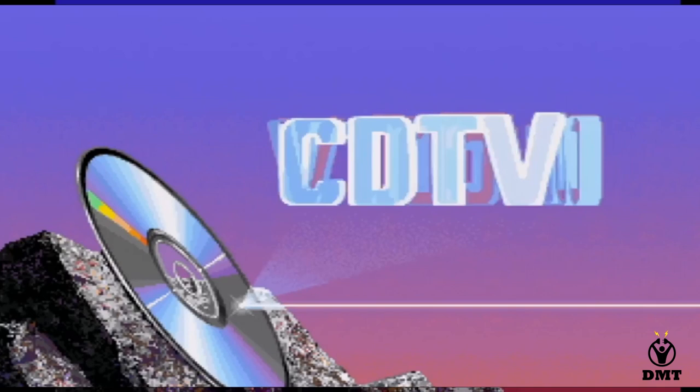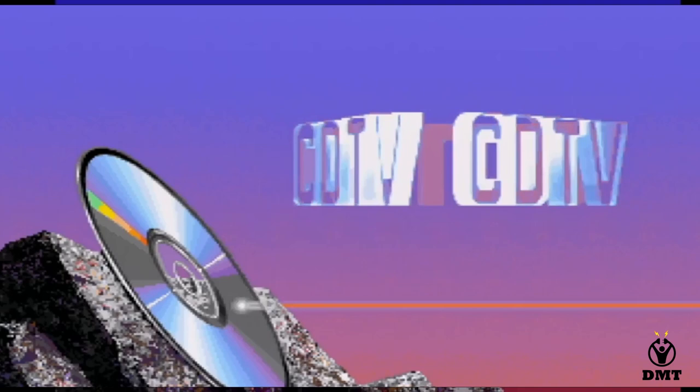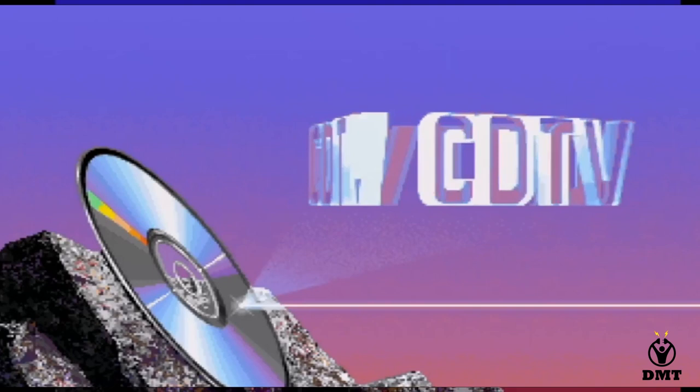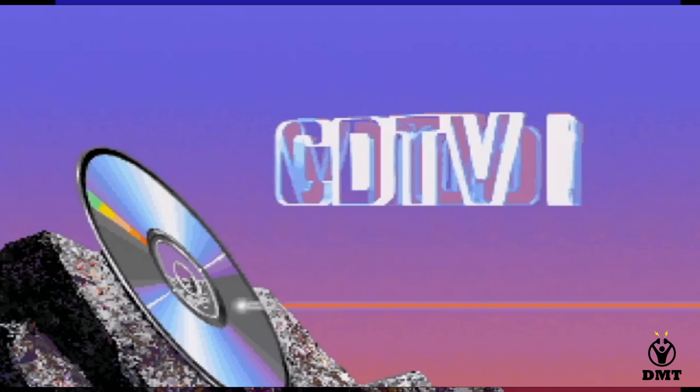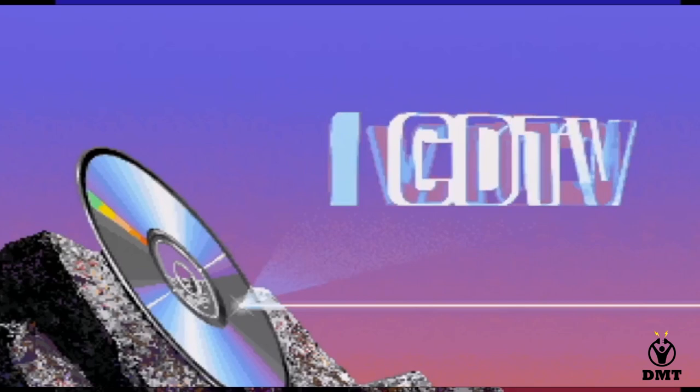When I was young I had a CDTV. I thought it should be a cool machine to have, and unfortunately that wasn't really the case. I had it for a while and then I had a friend that was interested in it. He had an Amiga 500 with a hard disk and extra memory, so we did a swap. Now I have an Amiga 500 with a hard drive that I have had for many many years.